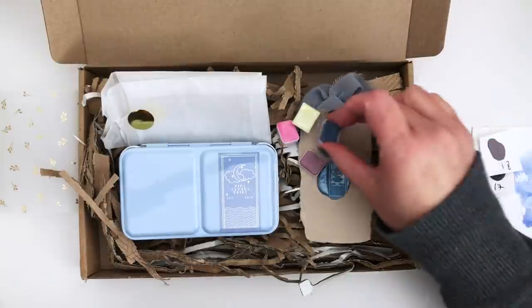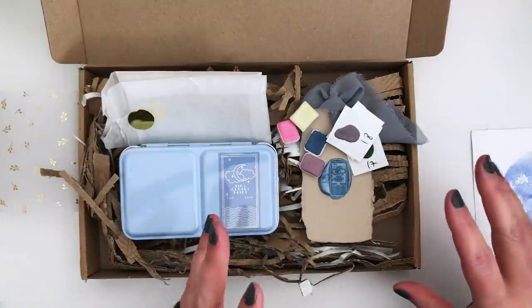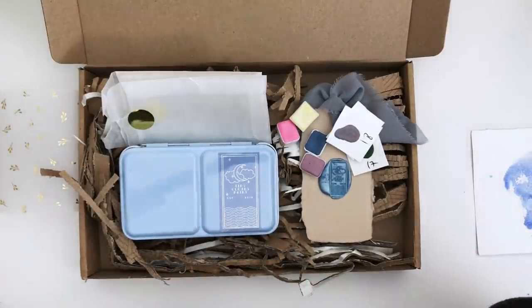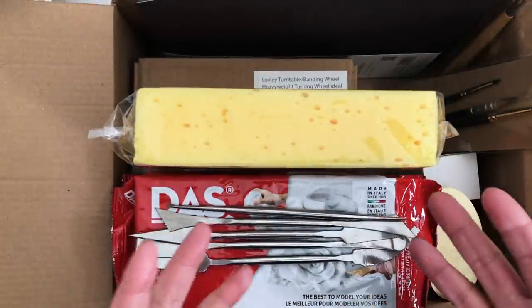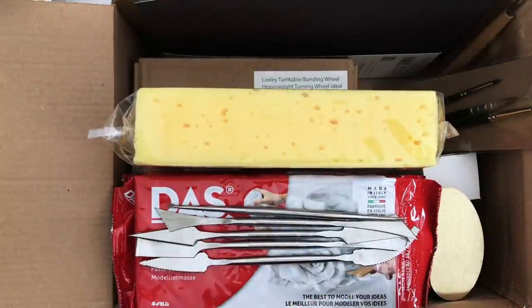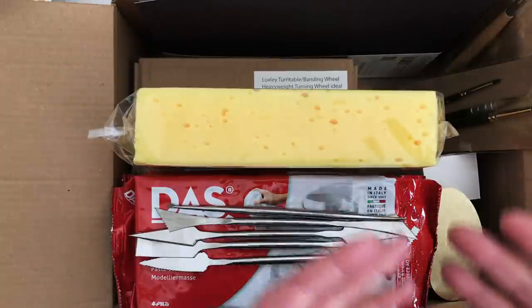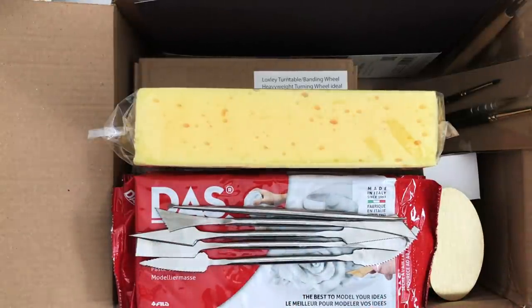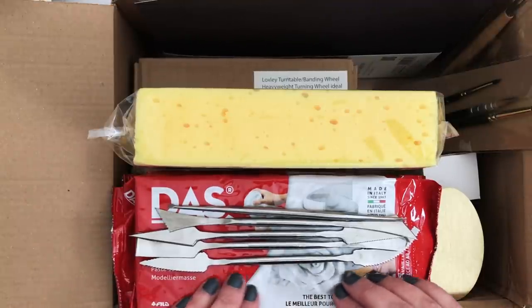I'm going to pop those away and grab the other bits and pieces I ordered with my Jackson's affiliate credit, and also something from an Etsy seller. Now, this box contains some interesting items that you wouldn't necessarily expect in a Natasha Newton art haul — there's not a watercolour in sight in this section. What we've got are some of the things I'm going to need to get back into making things from clay.